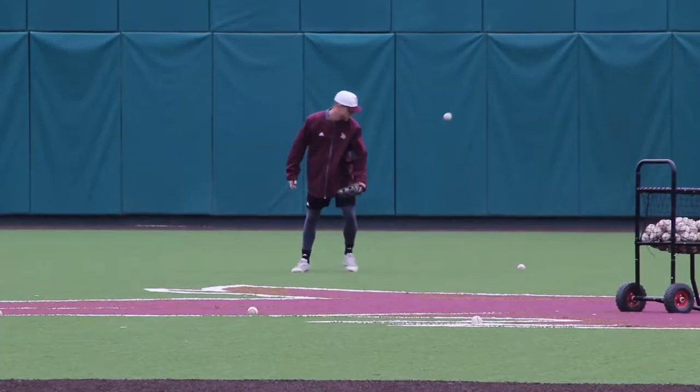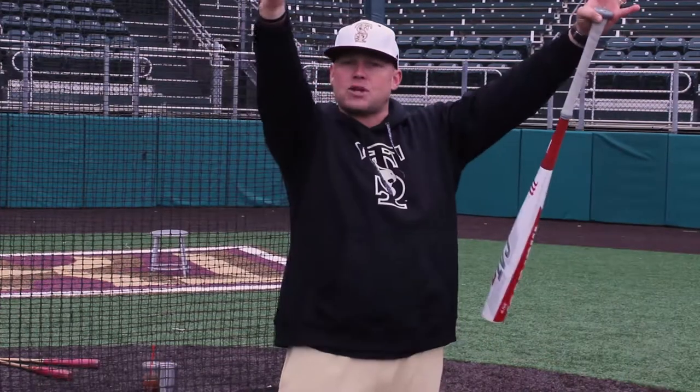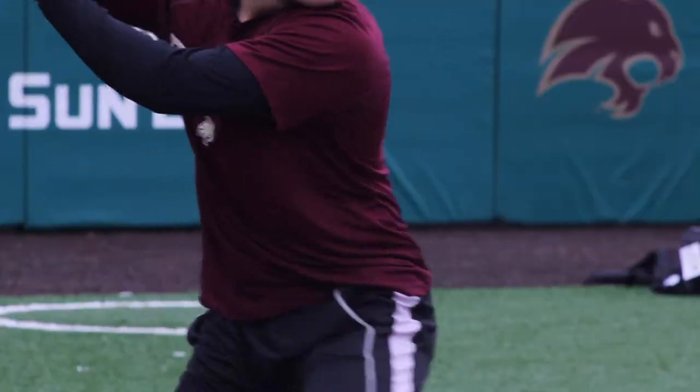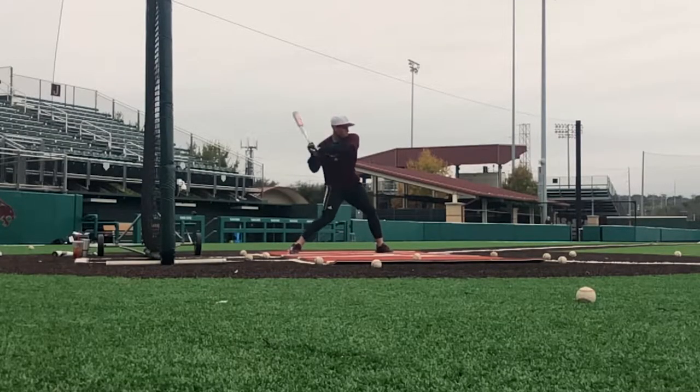The last thing I'll talk about is our approach — we like to attack mistakes in the middle of the field. If you look from the right-center gap to the left-center gap, that's our middle of the field, and that's where we're looking to drive baseballs all the time. That way, if we're a little out front we can keep it fair, if we're a little late we can also keep it fair, but more importantly, we can drive balls in the gap.